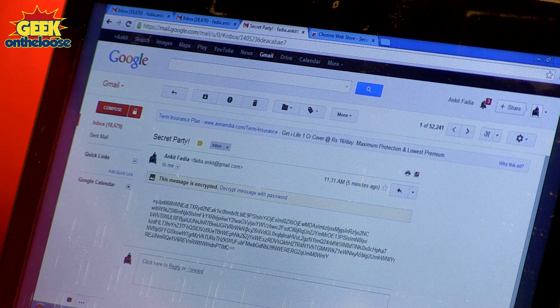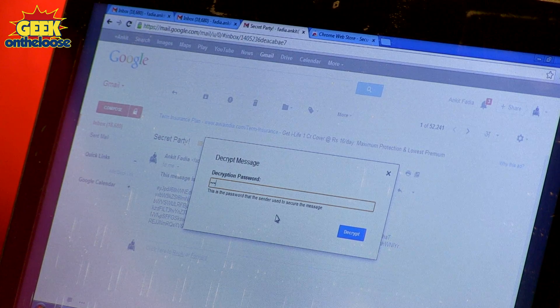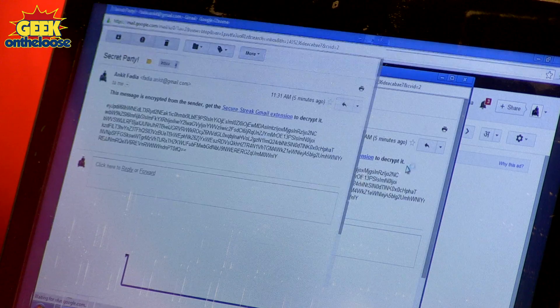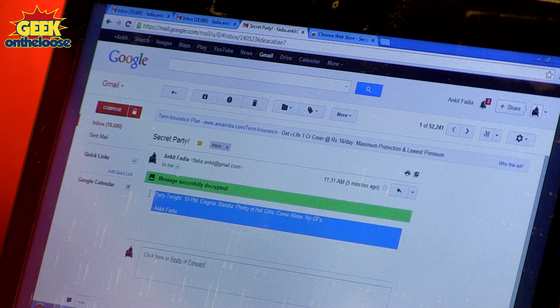If you notice, your friend will not be able to read the message without entering the correct password. Your friend will need to press the link that says "Decrypt message with password" and enter the same password that you used when you sent the email. Then press the Decrypt button. The secret message has now been decrypted on your friend's computer, and the message reads: Party tonight, 10 PM, Enigma, Bandra, plenty of hot girls, come alone, no girlfriends allowed.